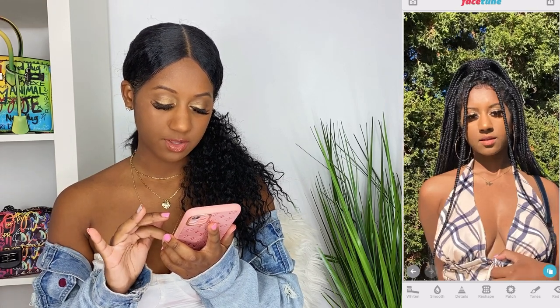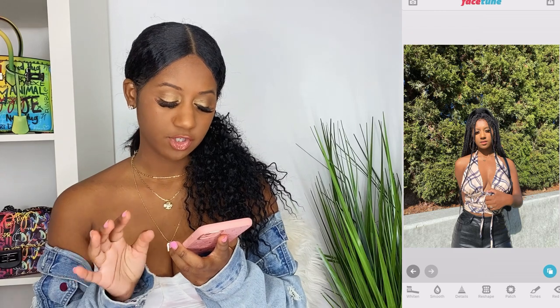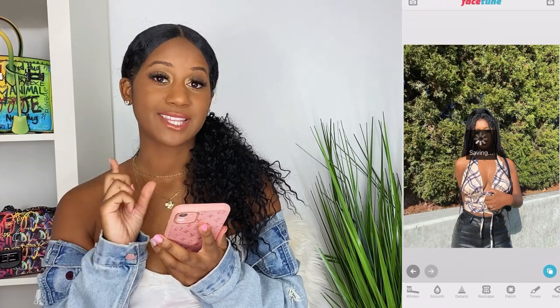If you need to redo things, I think Facetune 1 can only do about three redos. So if you're gonna get Facetune, get Facetune 2 because it has way more features and it's better — I just haven't bought it yet. Now we're gonna save everything and move on to the next step.